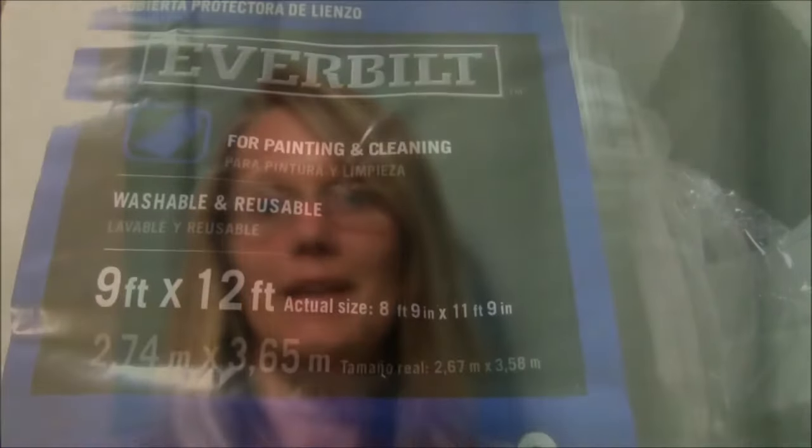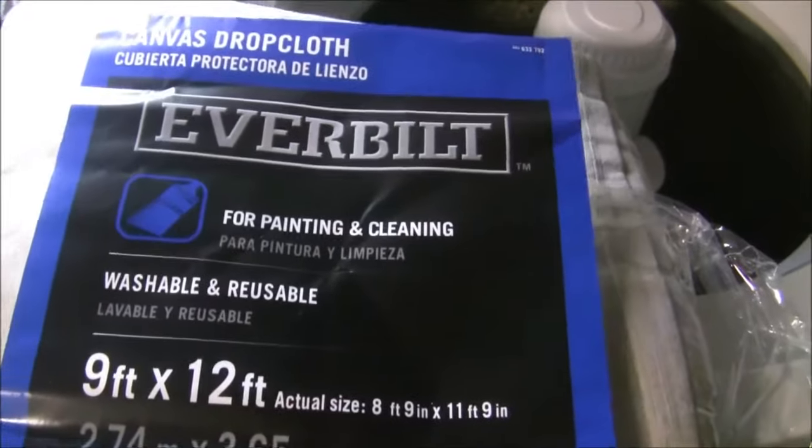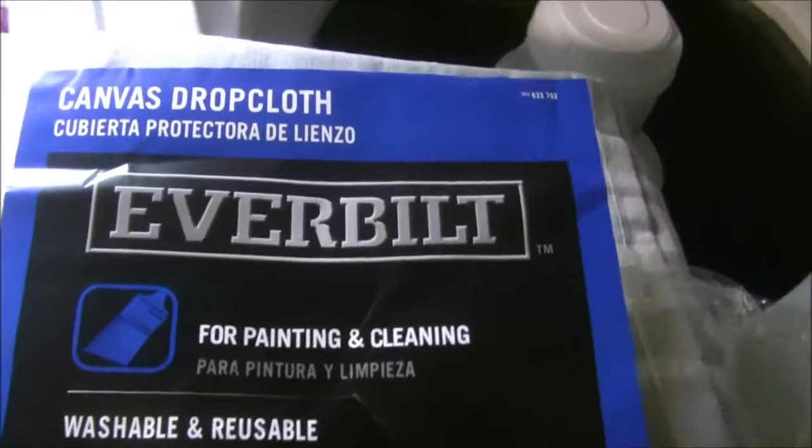Hey guys, just really quick, I want to explain that this is kind of my first DIY video and I am showing you how I make these sliding glass door curtains. Please bear with me, I can only get better as I do these, so let's just begin.